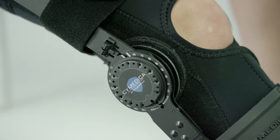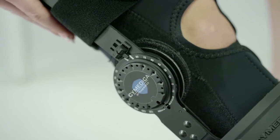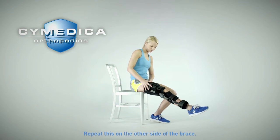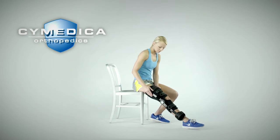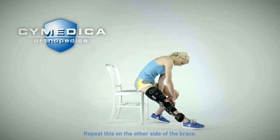Line up the tapered end of the slide lock between the white lines on the brace and push the slide lock down towards your ankle until it is fully seated. Repeat this on the other side of the brace. To disengage the slide lock, pull the slide lock upwards until fully disengaged. Repeat this on the other side of the brace.